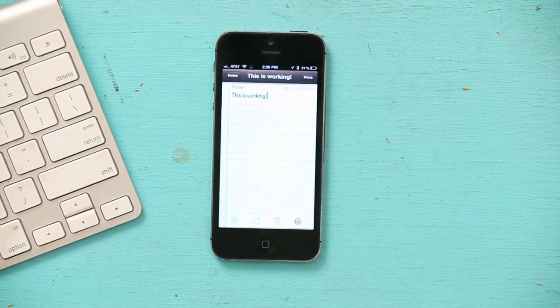And if I go into Notes or anything like that — there we go. Welcome to the world of Bluetooth on iPhone.